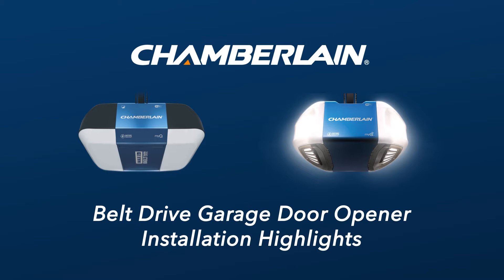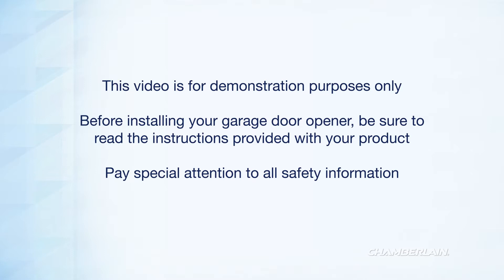Thank you for choosing Chamberlain. In this video, we'll briefly show you the highlights of how to install your belt drive garage door opener. This video is for demonstration purposes only. Your product and installation may be different. Before installing your garage door opener, be sure to read the instructions provided with your product. Pay special attention to all safety information.